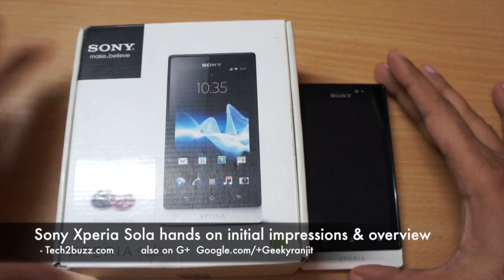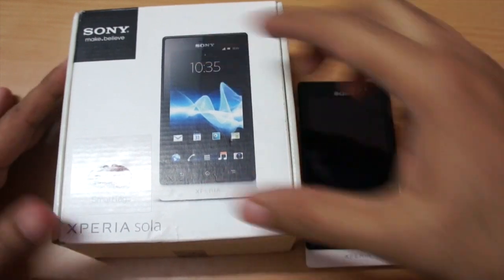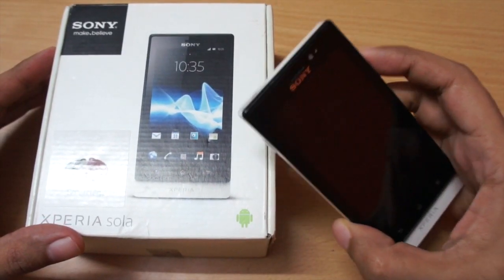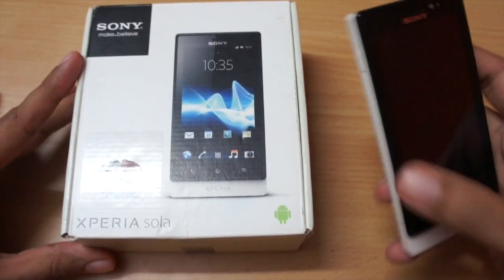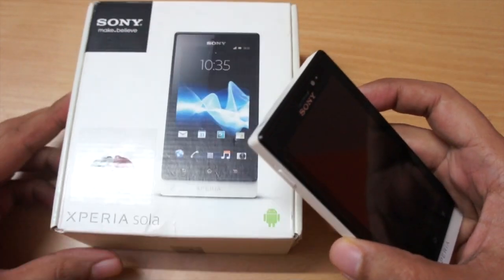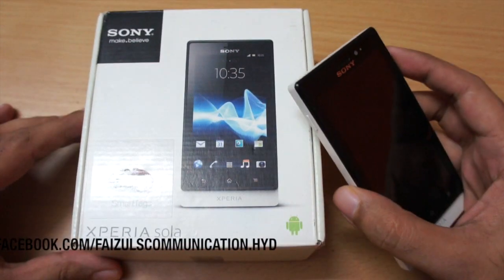Hi there, this is Ranjit from tech2bus.com and in this video we're going to have a first look at the Sony Xperia Sola. I know this is an old mobile that was launched in 2012 and I hadn't reviewed it at that time, but quite a few of you have asked me to test it. In this video I'll give you my initial impressions and a general overview about this phone.